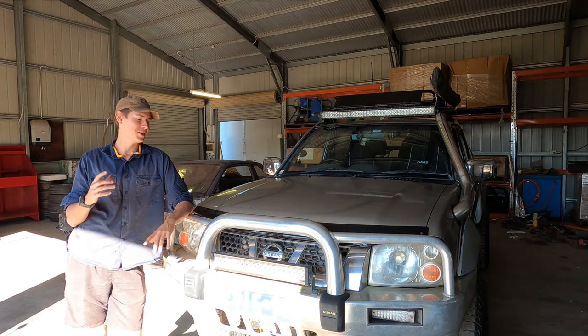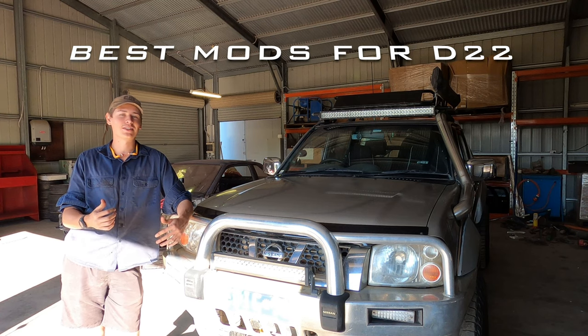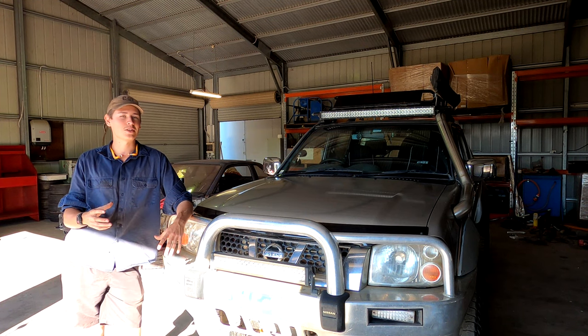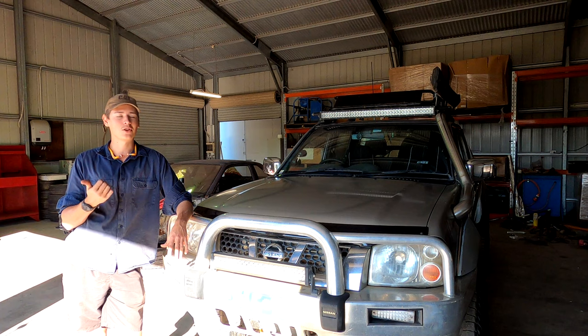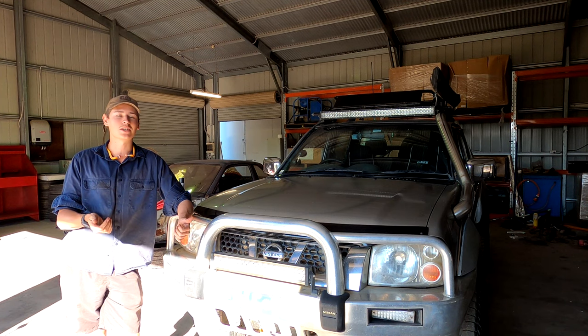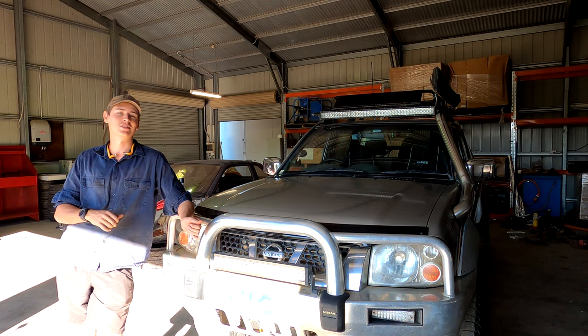Alright legends, we're back doing the best mods on your D22 Navara in my opinion. If I leave anything out or you think I should have said something, put it in the comments so everyone else can see it. This isn't specific to any engine, so both the ZD30 and the YD25 guys can get something out of this video. I'll give you a bit of cost and time involved in each mod. It's not for any specific build, just general four-wheel driving on the weekend, beach trips, and little things that spice it up.